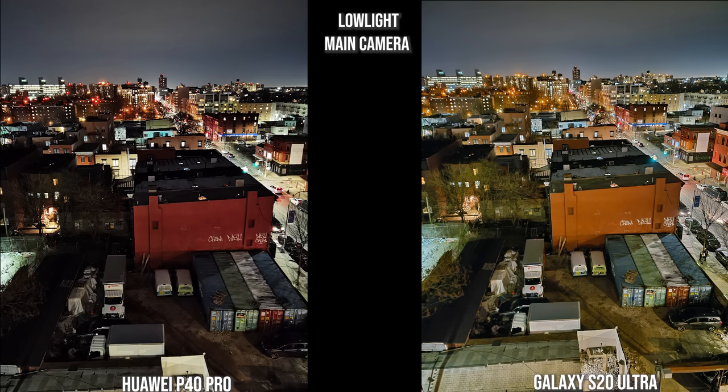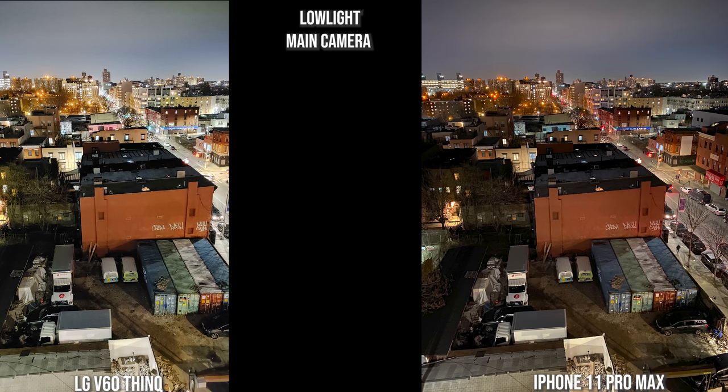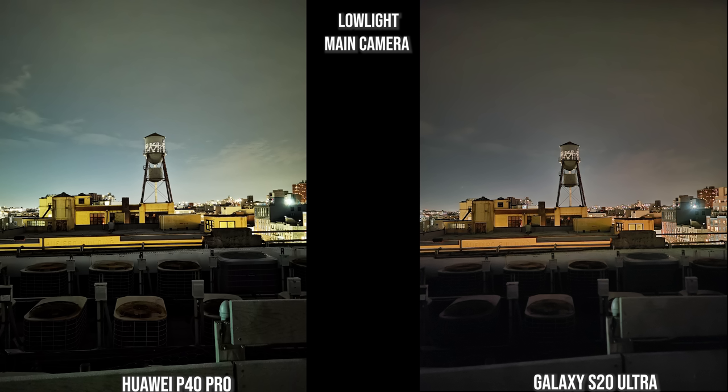With the main camera lens in low light, I like how the Huawei renders the background, but foreground colors are a bit off — the Galaxy is much better, sharper, and more focused in the foreground. The V60 brightens everything through, and the iPhone has the best background color palette while the foreground isn't as bright as the Galaxy but still a nice composition. For this water tower shot the Huawei P40 Pro image is really nice — it showcases the fans, the water tower, and the building clearly.